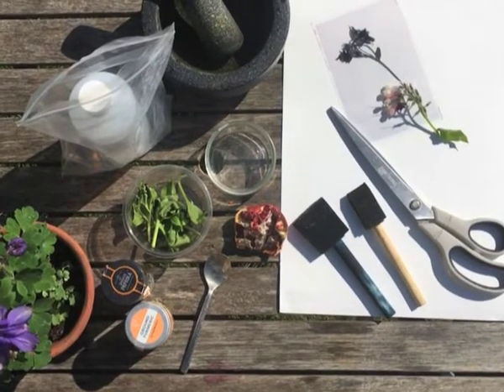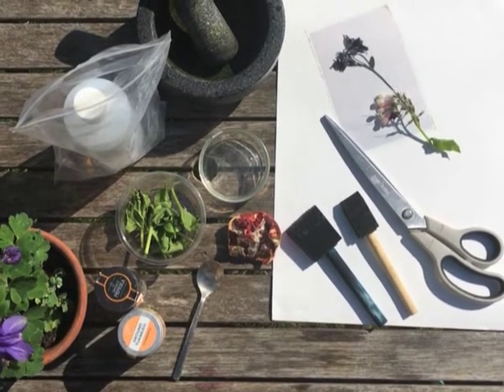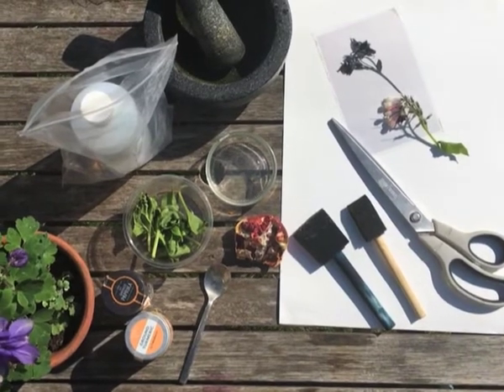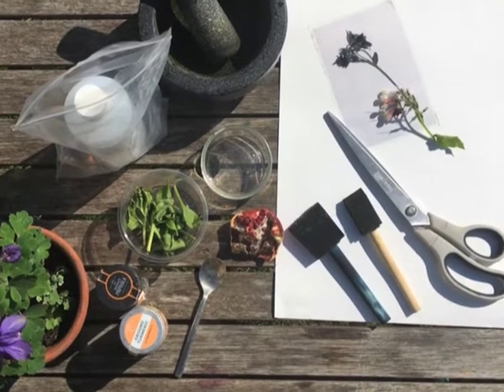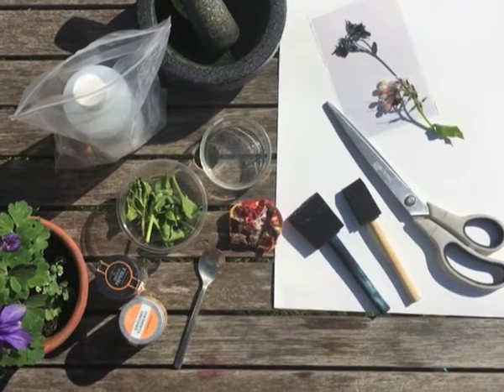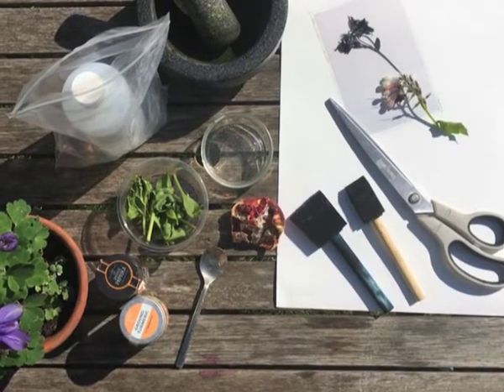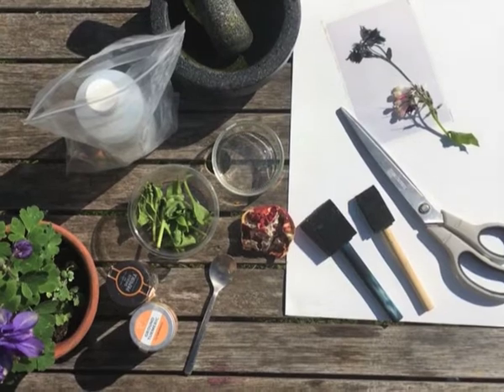You'll need a range of different natural things that you can make pigments from. Here you can see I've got spinach from the fridge. I've also got pomegranate, and I've got dried turmeric and dried paprika. I'm going to use poppy alcohol, 99%, but you can also just have a go with water.